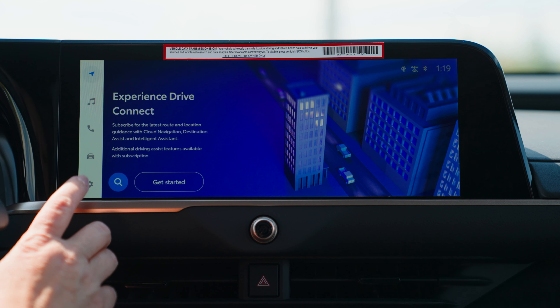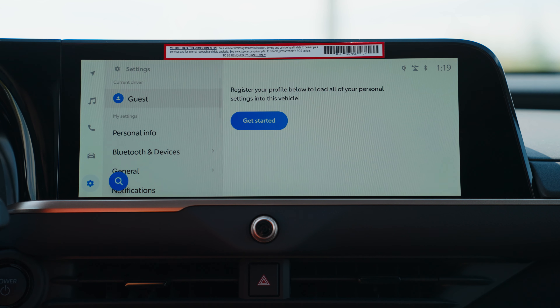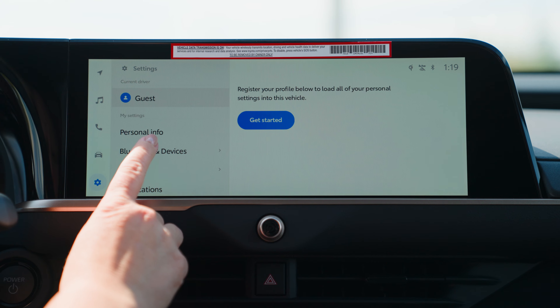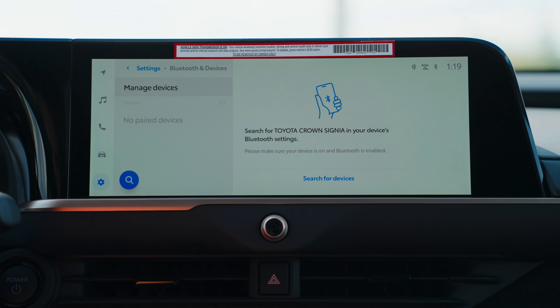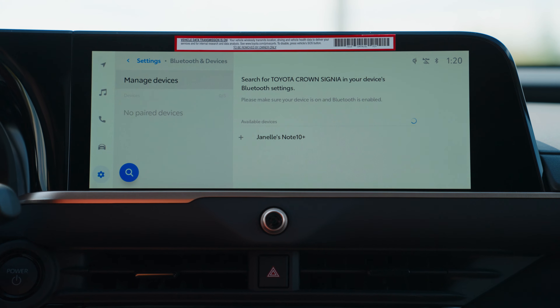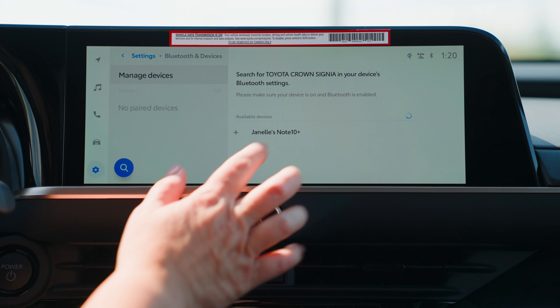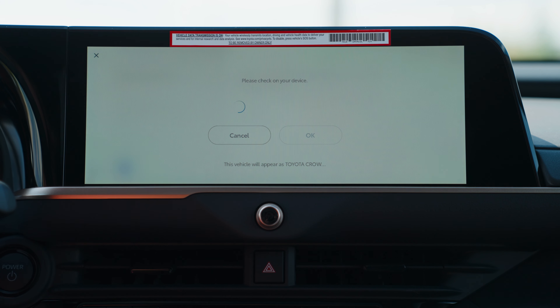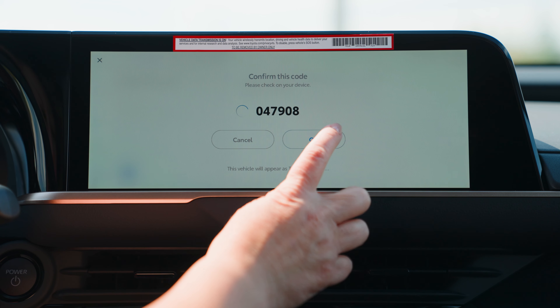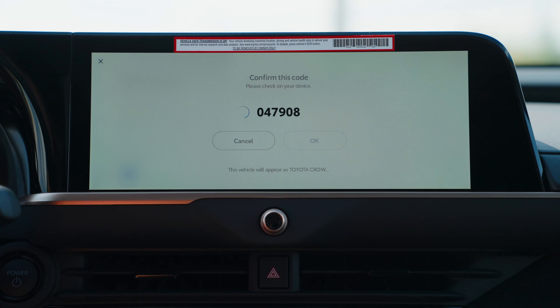Let's go ahead and go over how to connect our phone for the Apple CarPlay or Android Auto. First you're going to jump into your settings and go to Bluetooth and devices and search for devices. Make sure on your phone that you have it open in your Bluetooth area. Go ahead and connect your phone, then just press pair on your phone and okay on the screen.